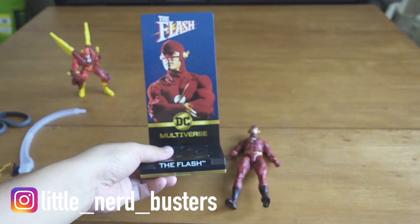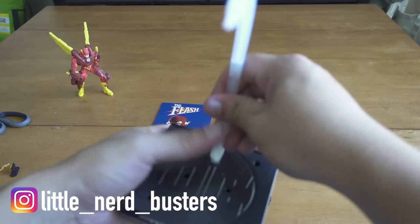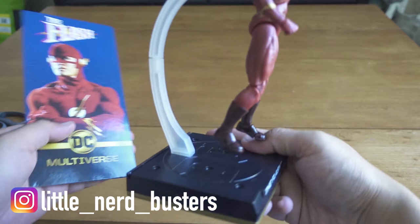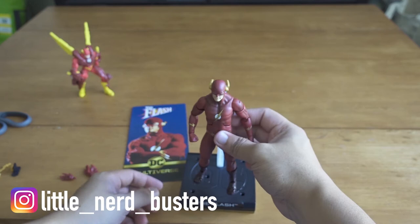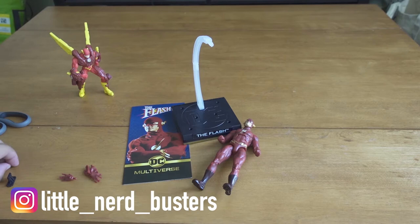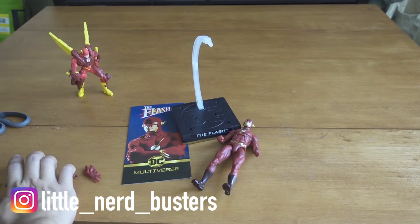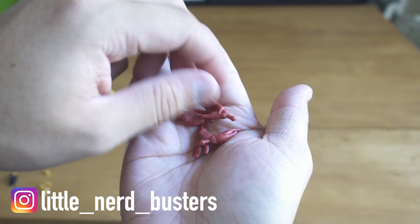It also came with this hook piece — you put it in the hole in his back so you can do hovering poses, but the problem is because of the hook you can't clear the distance to put the backing in — interesting design choice. In terms of other accessories, there are pegs you can put in little holes to stand him up, which is a nice touch. And of course there are swappable hands — running hands and some open hands.